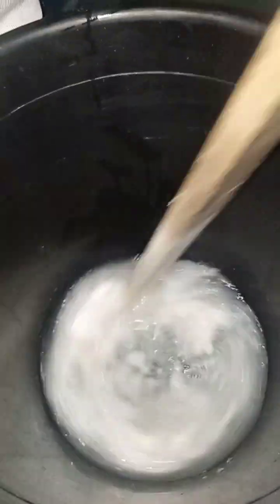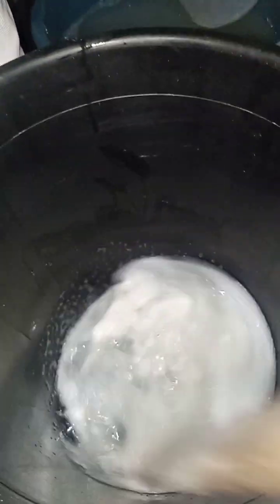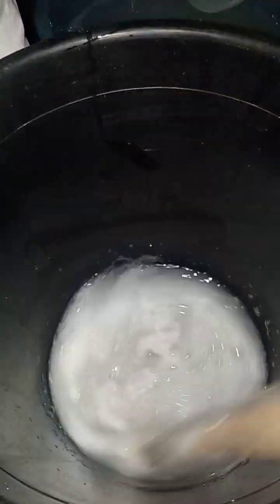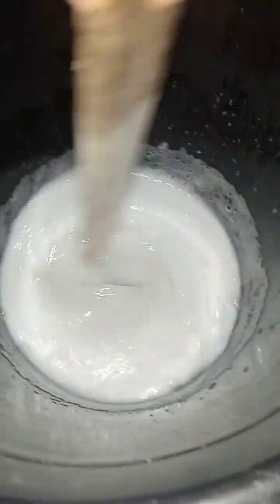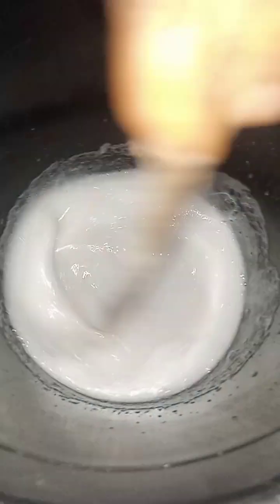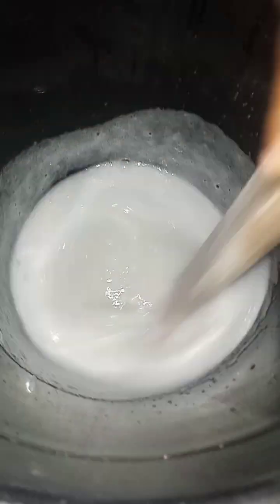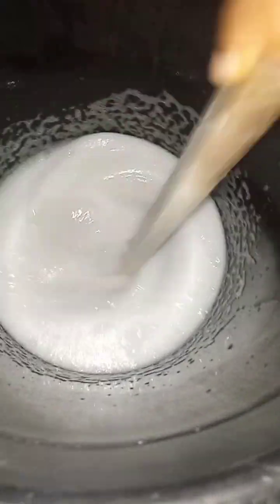You mix it so it smoothens up before you add more. If you mix it halfway while still lumpy and add more liquid, by the time you know it will all be lumpy and not smooth. We are still mixing with the two liters because the lumps have not yet dissolved well — they must dissolve before you continuously add more.